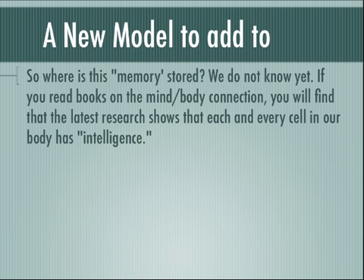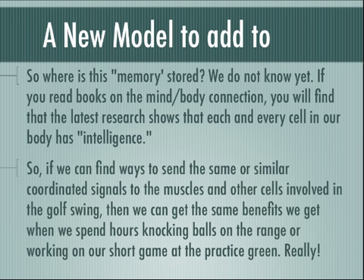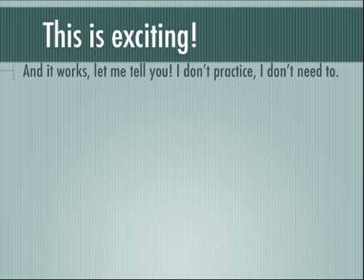That's what Break 80 Without Practice is all about. I'd like you to stay open — I'm giving you a new model to add to what you already know. So where is this memory stored? We really don't know. If you read books on the mind and the mind-body connection, you'll find that the latest research shows that each and every cell in your body has this intelligence. So if we can find ways to send the same or similar coordinated signals to the muscles and all other cells involved in the golf swing, then we can get the same benefits we get when we spend hours knocking balls on the range. And it works — I don't practice anymore. I don't need to.